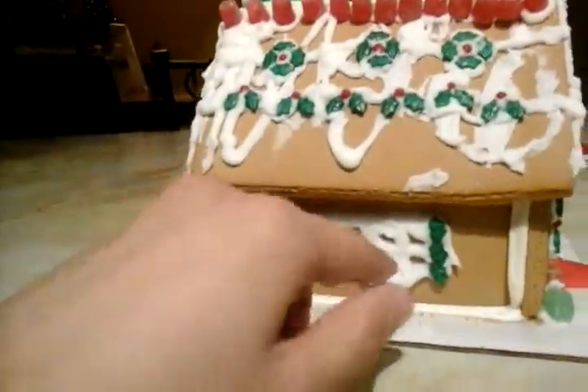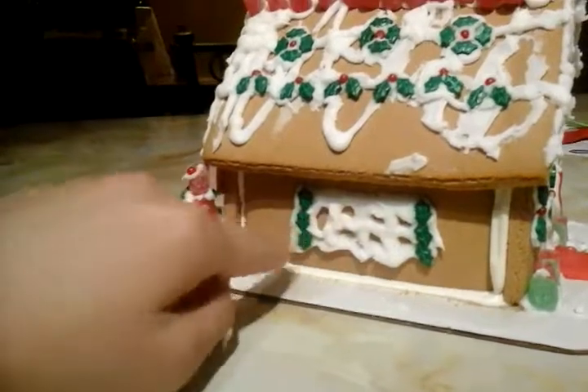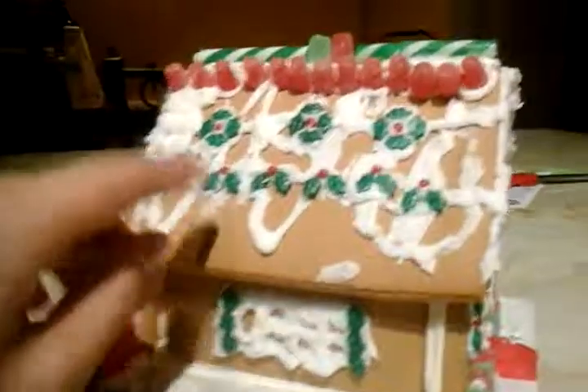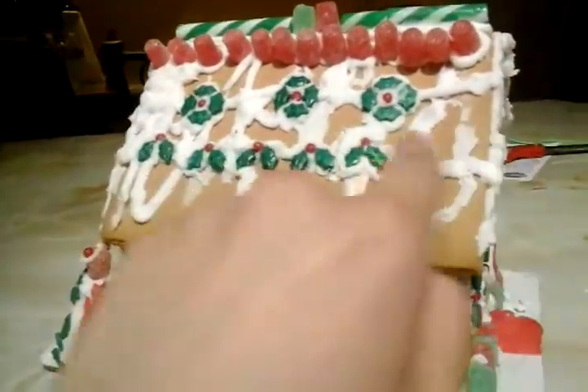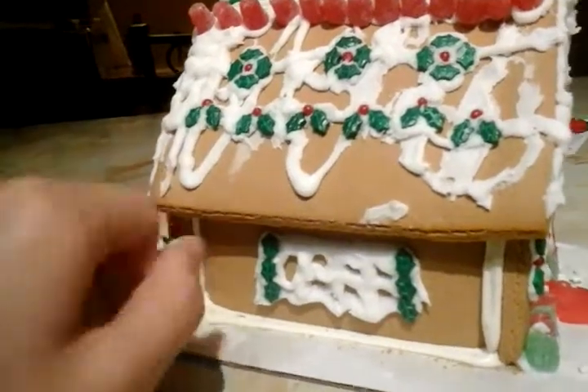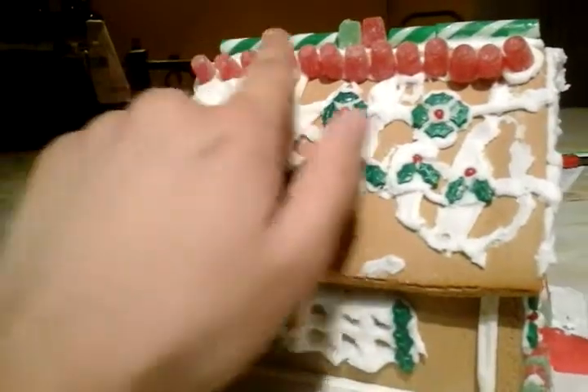Over here on the left, this is also my design. I did this window, put some leaves here, and up here these are the mistletoe. I put a lot of wreaths here and a lot of gumdrops up here — I wanted to make them look like Christmas lights.